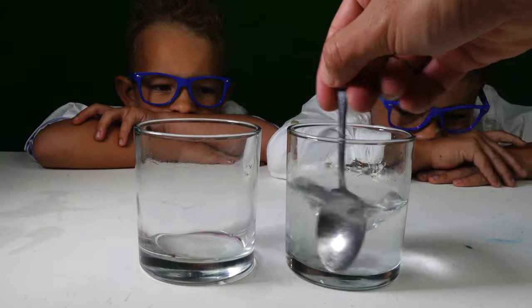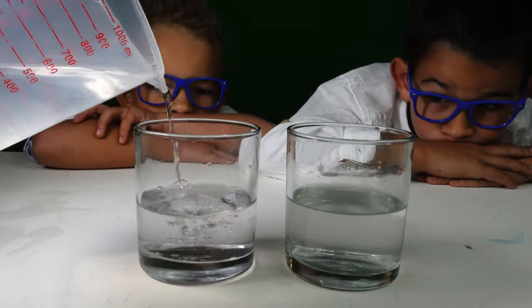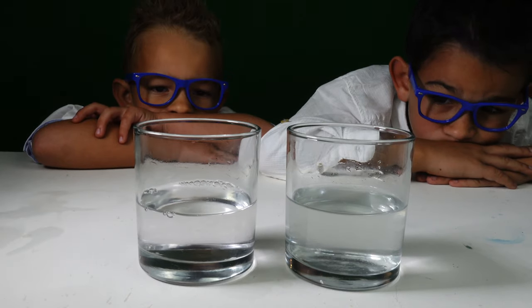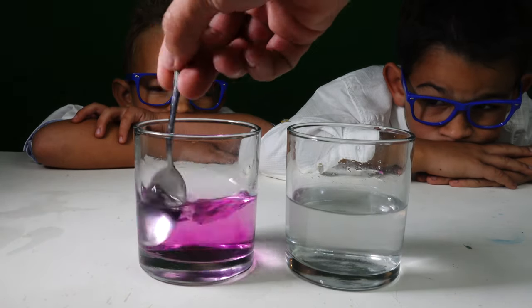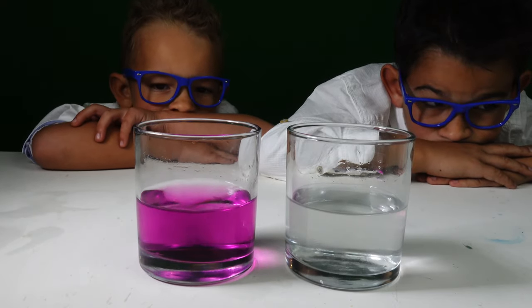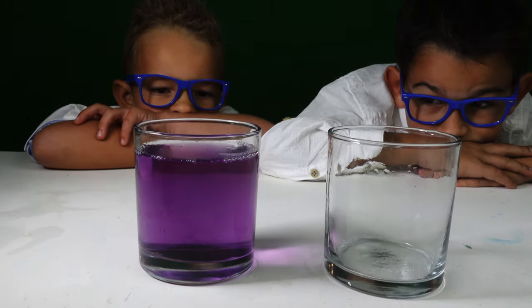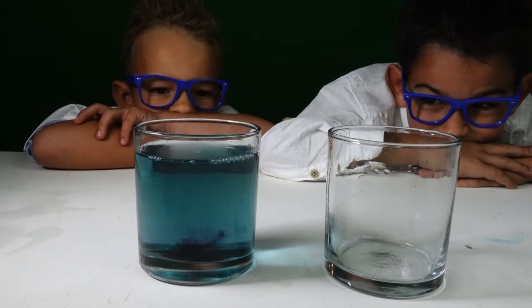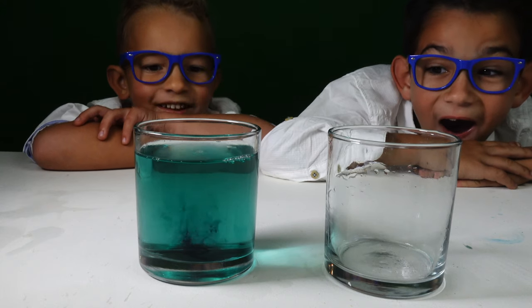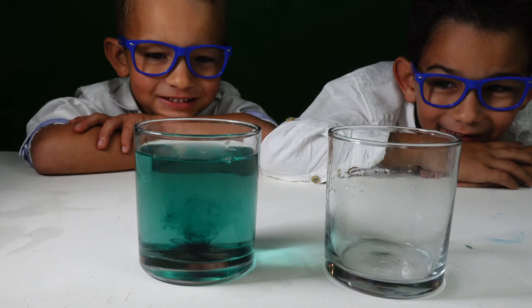To the other glass, we added a few grains of potassium permanganate and mixed this with lukewarm water as well. Be sure not to add too much of the potassium permanganate. Then add the contents of the first glass to the second and watch the magic happen.